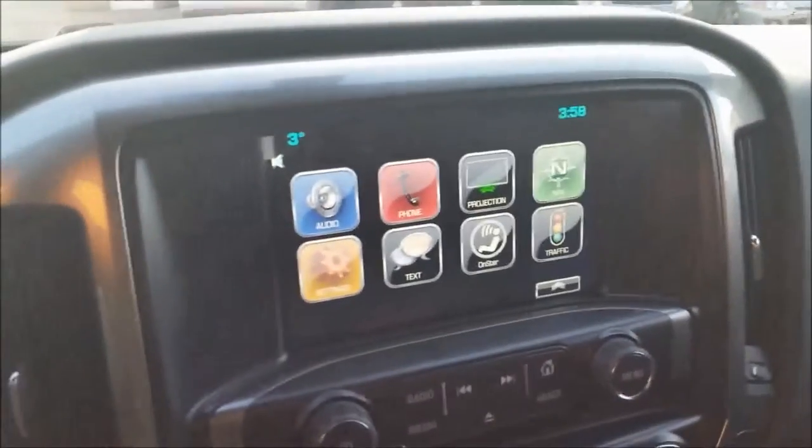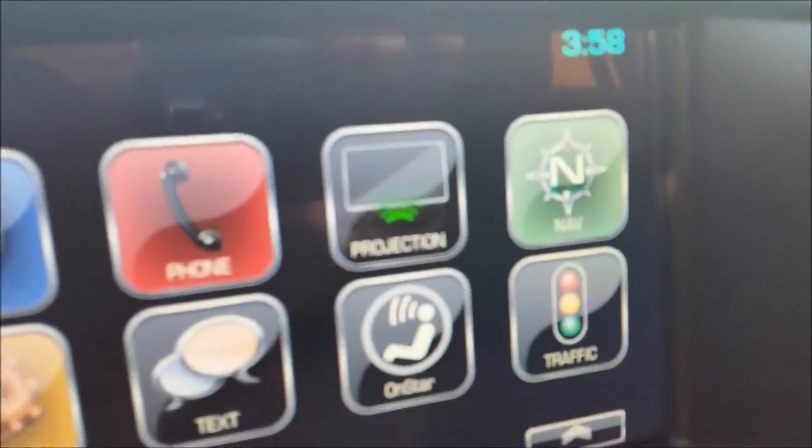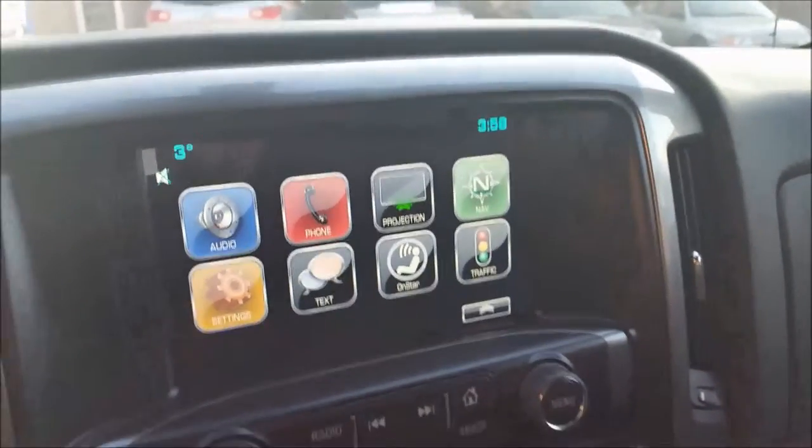So if you hop into a new GM vehicle, the easiest way to tell if it has CarPlay is if you have this icon that says projection. That is Apple CarPlay slash Android Auto, and all it's telling you is that it is a projection system.